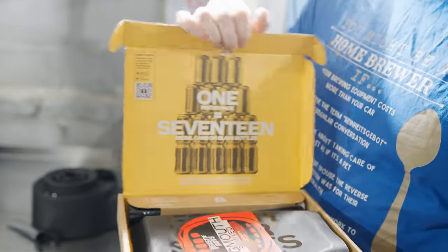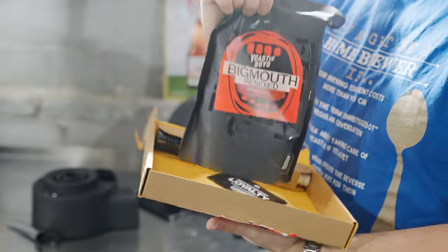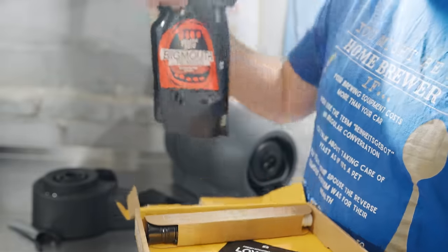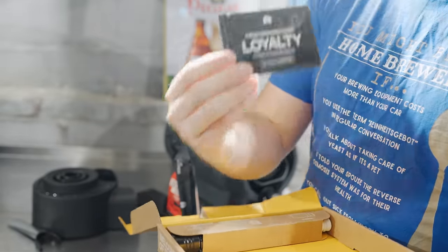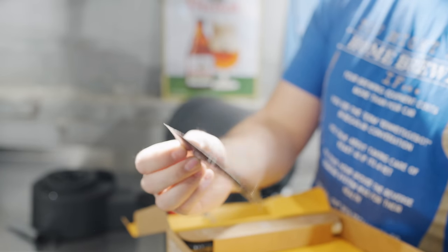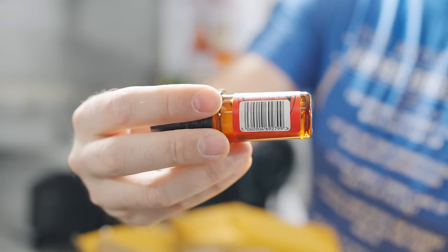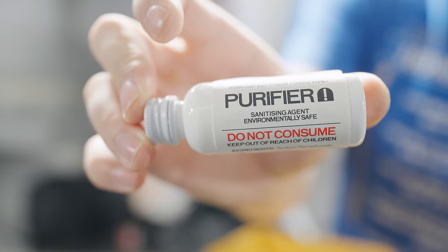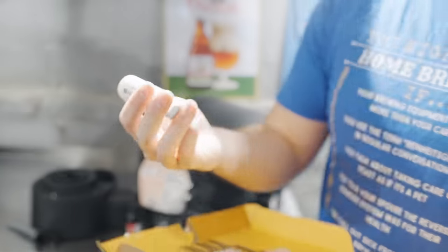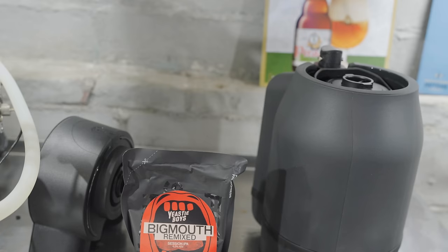It comes with one handle on either side of the Pinter so you can easily grip it and shake it — you're going to need to do that several times during the process. Here's the Pinter pack: I'm using the Big Mouth Remixed Session IPA. The Pinter packs have several different components. This is the Fresh Press. It also comes with a packet of dry brewer's yeast, a hopper which contains your hop oils, and a purifier or sanitizing agent in dry form that you mix with water later.